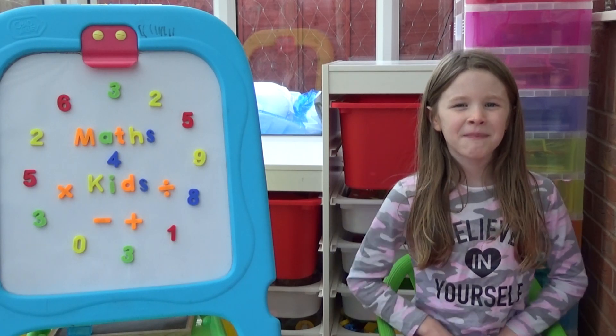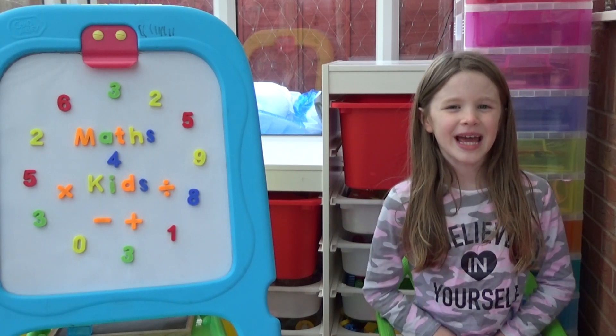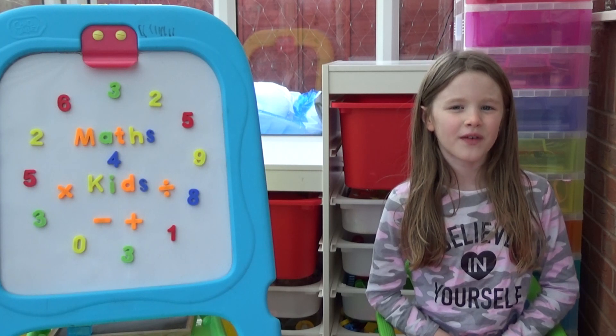Hi everyone, I'm Amber and today we're going to play a game called Multiplication 4 in a Row. First I'll show you one version of the game, then I'll show you how to make it easier or harder.